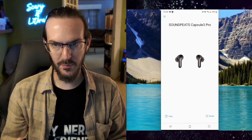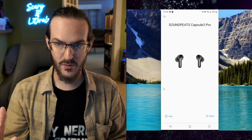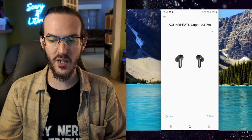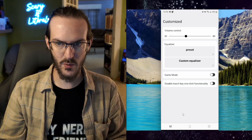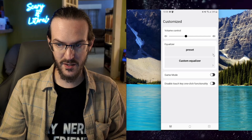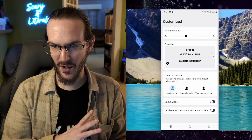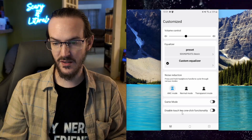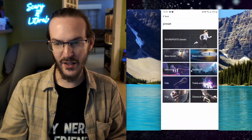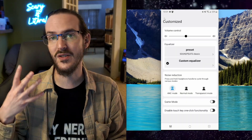Let's take a quick look at the application running on my S23 Ultra. This is the SoundPeats app — pair the earbuds, open up the app, and this is what you're going to see. They have an option to do a firmware upgrade, which is very useful. They have a shop page for different earbuds, and then a control area with a series of presets for their equalizer. You have volume control, you can change between noise reduction modes — ANC, normal, transparent — toggle game mode, disable touch key, one-click functionality. Here are your presets for the equalizer, and then you can have your own custom equalizer and change things to whatever sounds best to you.